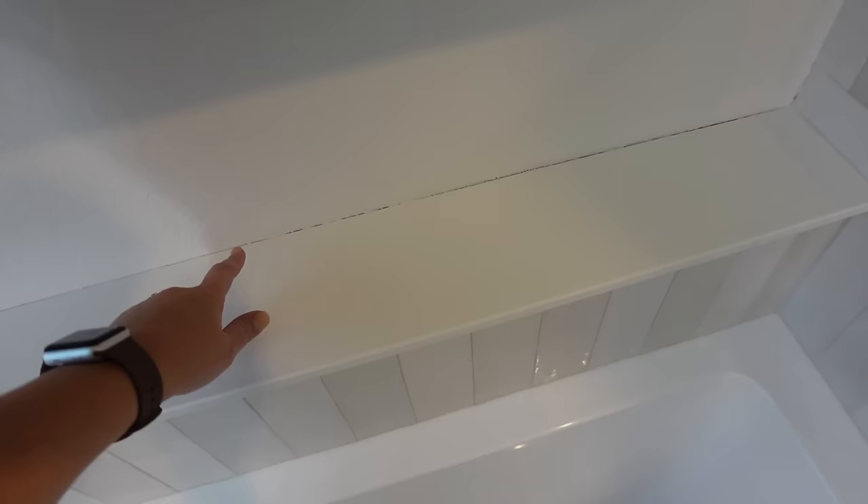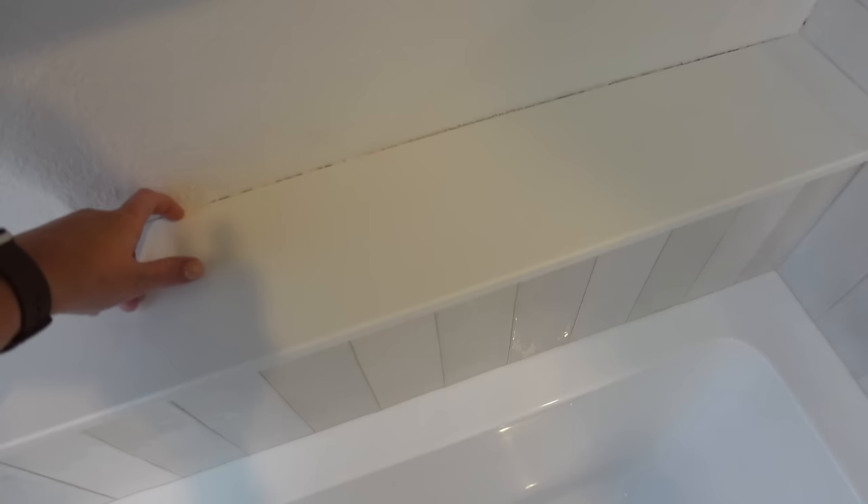Before I move on, there is one thing I did forget to do, and that was to add some silicone in between this shelf right here and the wall. That'll protect water from getting behind here. It shouldn't be much water, but if I reach up to grab shampoo or something off the ledge, I don't want it going back there, so I need some silicone to really seal that up.